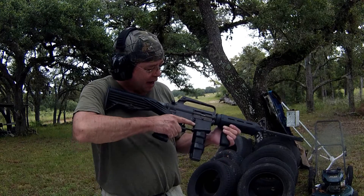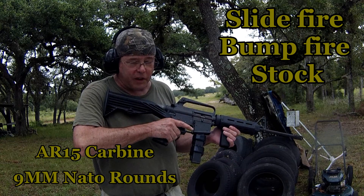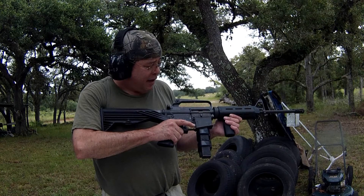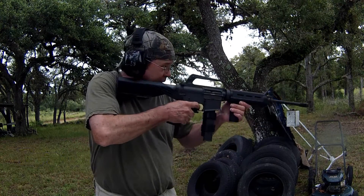Hi, this is Evan from Texas Fire. We have the Slide Fire Bump Fire Stock — a friend loaned it to me to give it a try. We have the 9mm AR-15 carbine and we're going to see how this works out. Shooting 9mm NADO rounds.